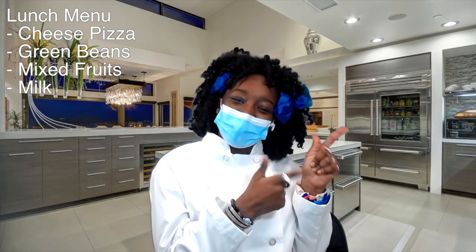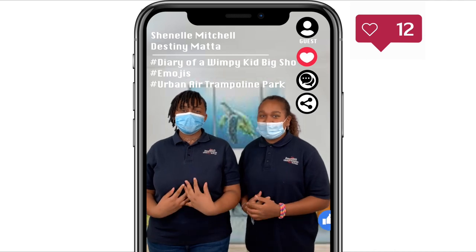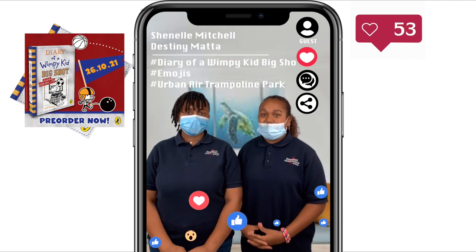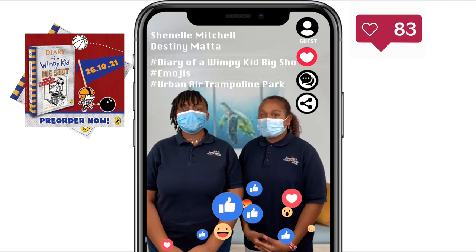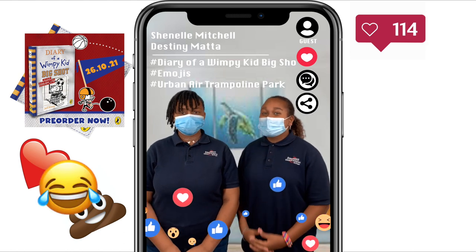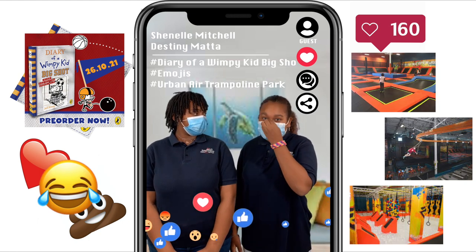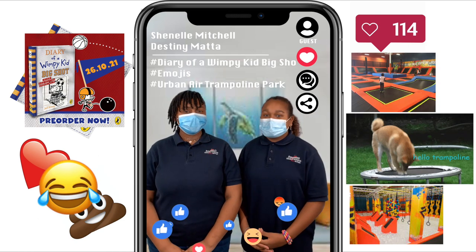Let's go see what's trending with Hot Topic! Thank you, Sonia. Hey Patriots, welcome to Hot Topic. I'm Destiny. And I'm Chanel. Here's what's trending today. The book Diary of a Wimpy Kid: The Big Shot will be released Tuesday, October 26th — it will be online and available in stores near you. Emojis have been around since 1997, and there has been a debate on whether the poop emoji or the red heart emoji was created first. Urban Air is one of the most popular trampoline parks at the moment. Its most popular attractions are Skyrider, Wipeout, Adventure Hub, and Dodgeball, and it's voted number one for birthdays. That's it, Patriots.